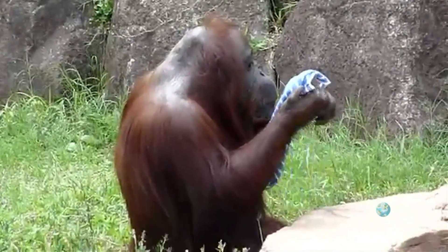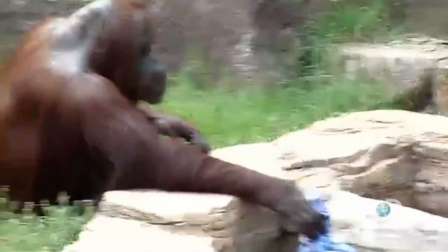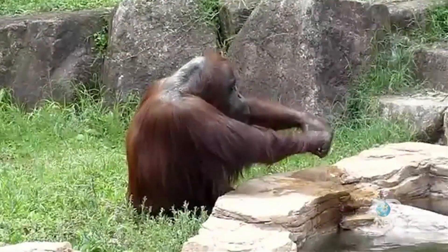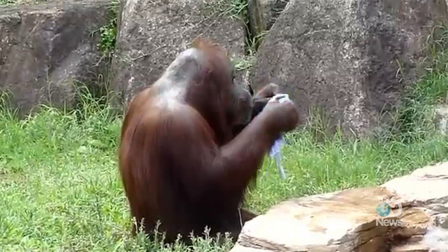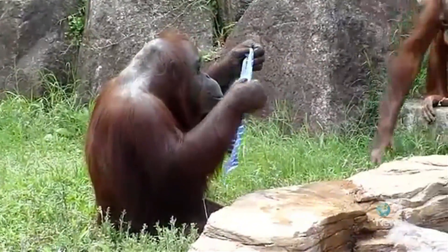There is a sanctuary in Indonesia with orangutans that are being cared for by humans, so there's a lot of human interaction during the day. Videos from there show the orangutans washing themselves with soap, picking up human tools and trying to use them — like a hammer or a saw — and even rowing a boat. So if you're looking for a clean orangutan who's handy around the house and can take you out fishing, look no further.